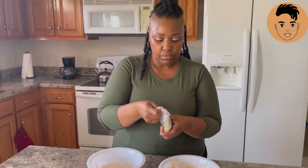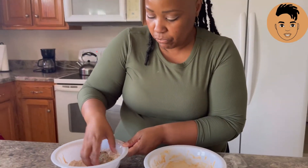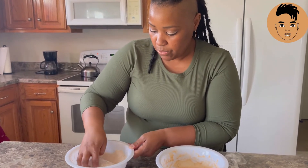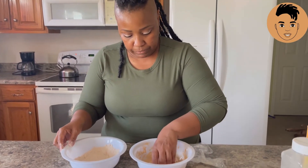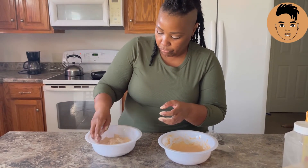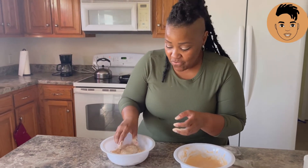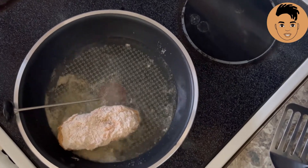So here we have it — this is what it looks like out of the freezer. Now we're getting ready to dip in our batter. Got our flour, our dry, and then our wet. And then we're going to go back to our dry. Come over here and follow me to the stove so we can start frying. There we go, y'all — fried chicken.